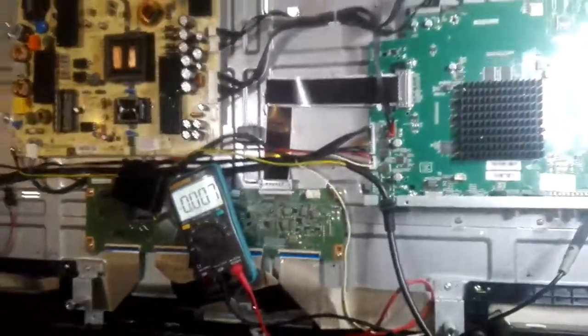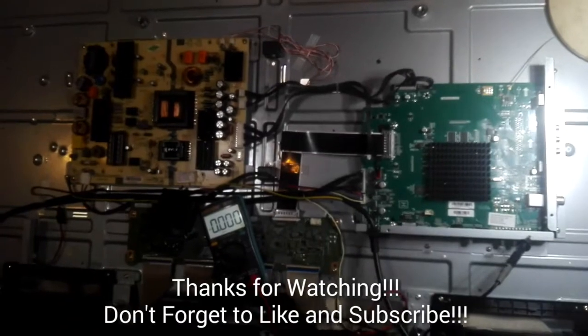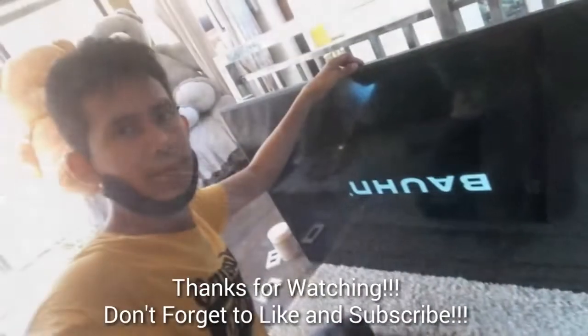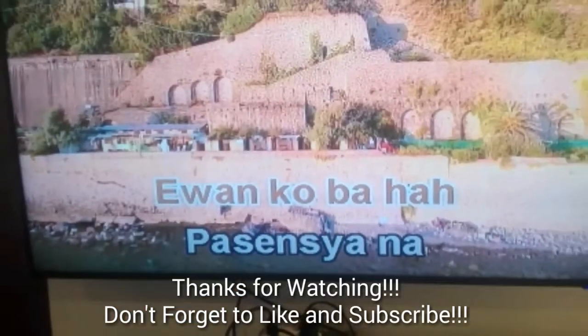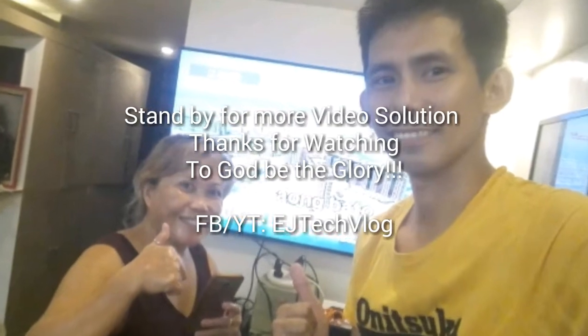So I tried to reassemble the unit and test it for a couple of minutes, and the unit is now all good and fixed. That's it guys, thanks for watching — don't forget to like and subscribe for more videos to come. Okay, bye!